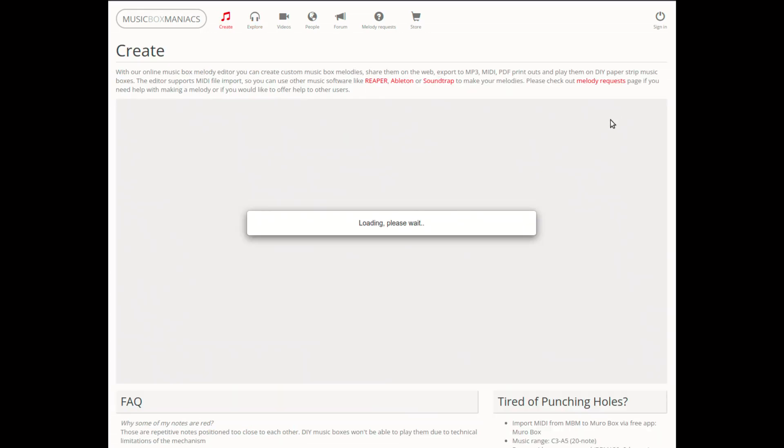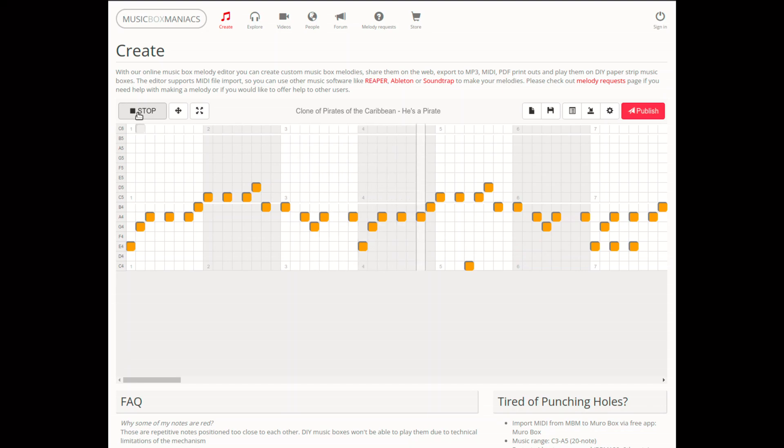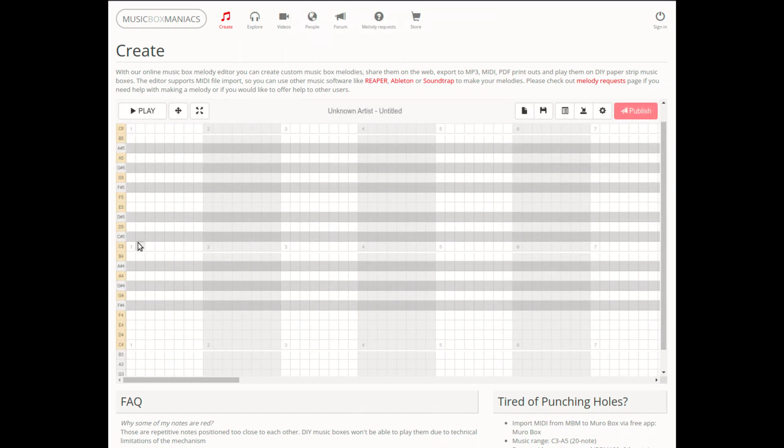Сначала послушаем мелодию с многоголосостью, затем её можно отредактировать. Вот один такт — здесь два голоса. Лишние голоса убираем. Здесь три — все лишние убираем. Слушаем. Дальше всё то же самое. Для написания своей мелодии заходим в соответствующий режим и пишем.